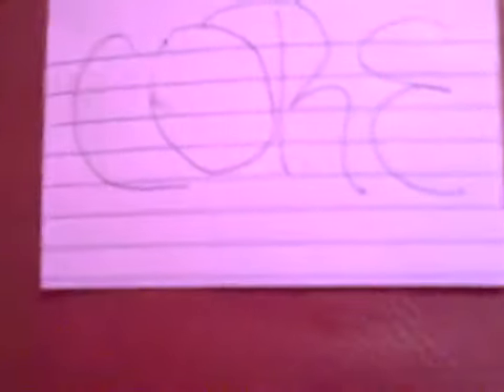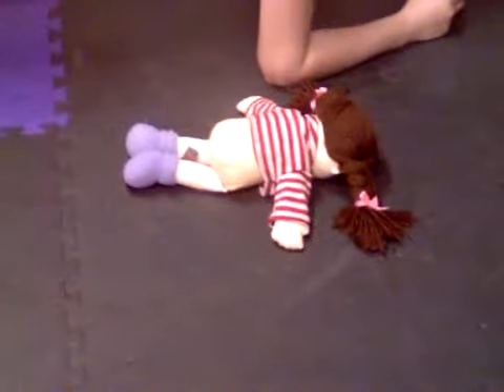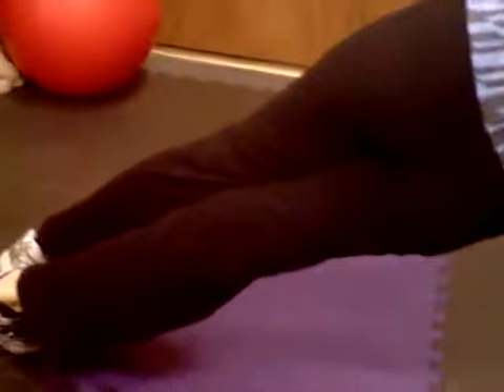Core: fifty sit-ups to work your abdominals, forty crunches to also work your abdominals, one minute plank for your core, and a plank on each side to work each of your obliques.